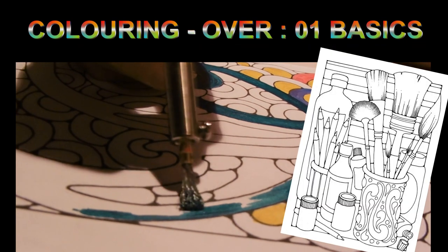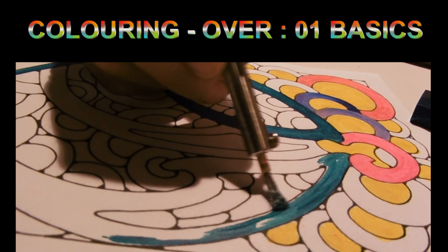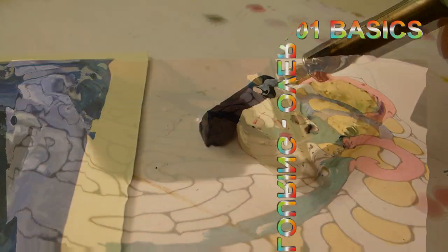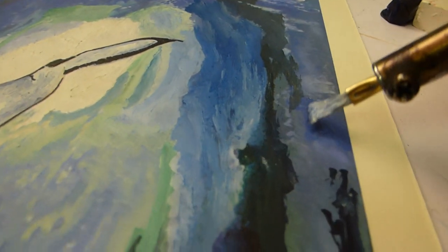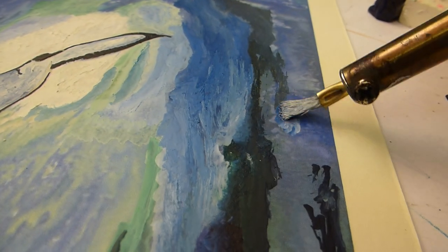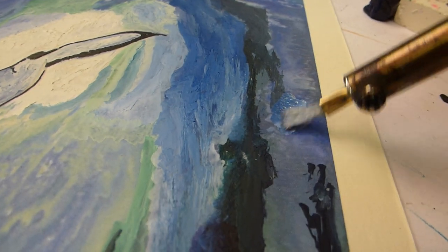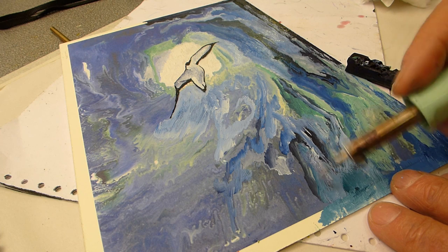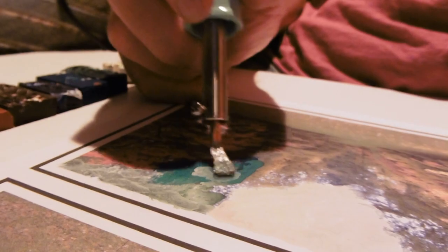Colouring in is massively popular and something almost anyone can do and enjoy. So what is colouring over? Well basically it's the next simple step towards a growing confidence in creative and artistic expression. Think of white chalk on a blackboard - the opaque white chalk hides the black it colours over. So where colouring in is constrained by the black border lines, colouring over allows these lines to be crossed, hidden, and changed.